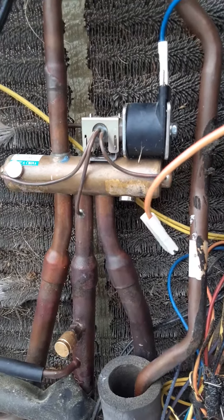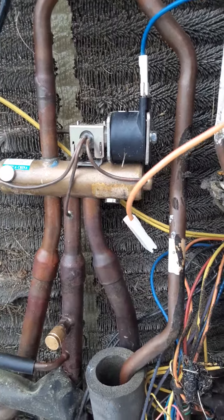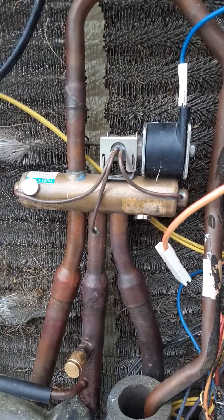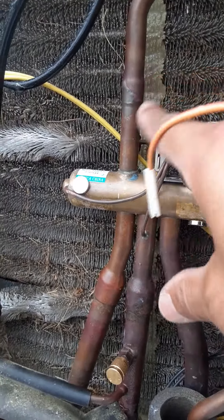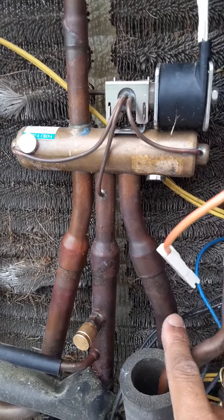Doing a quick video on a two-ton train heat pump reversing valve. Right now I have it de-energized. I took the orange wire off so it's in the heating mode. It just reverses the flow of refrigerant. Refrigerant comes up and comes down this line, which was the low side line, and goes to the evaporator core.